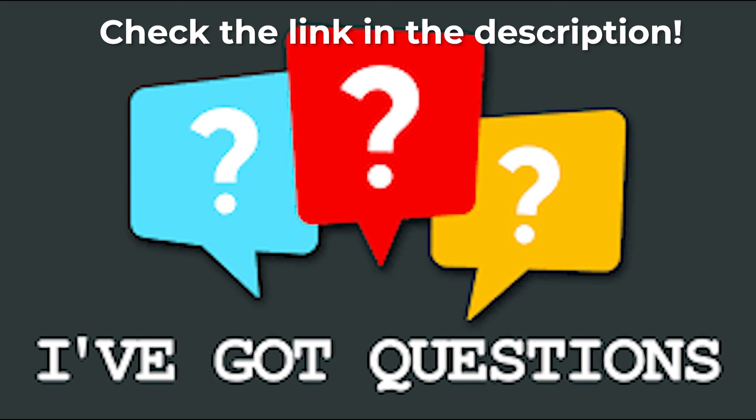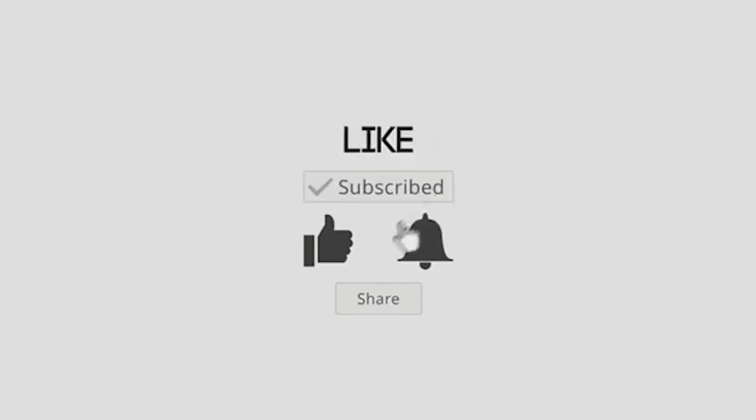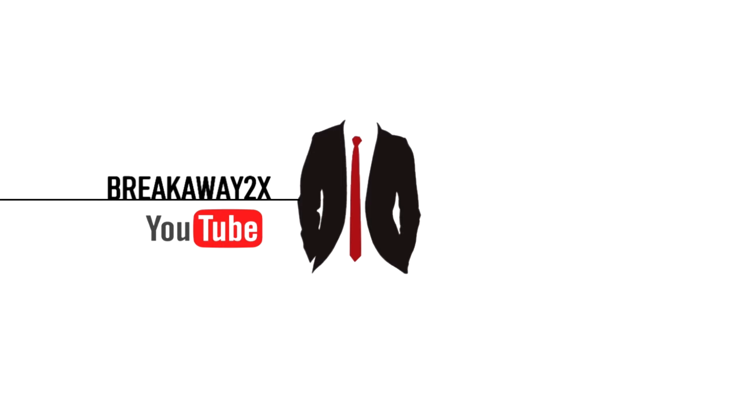If you have any questions, feel free to comment down below and I'll do my best to answer them. If you found this video helpful, please leave a like, share, and subscribe for more content like this. Thanks for tuning in, and until next time.